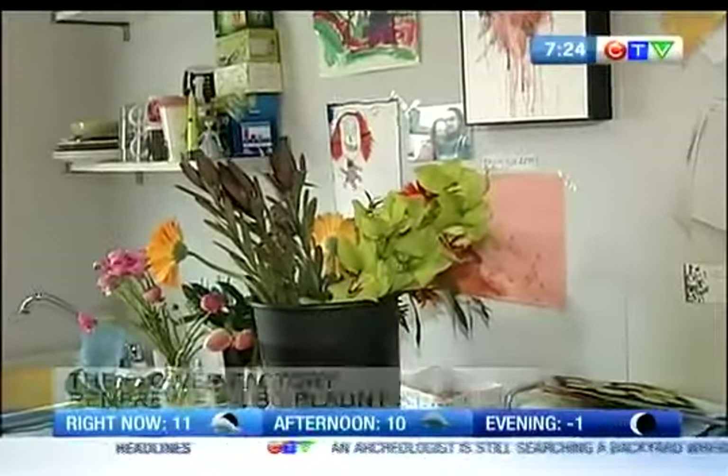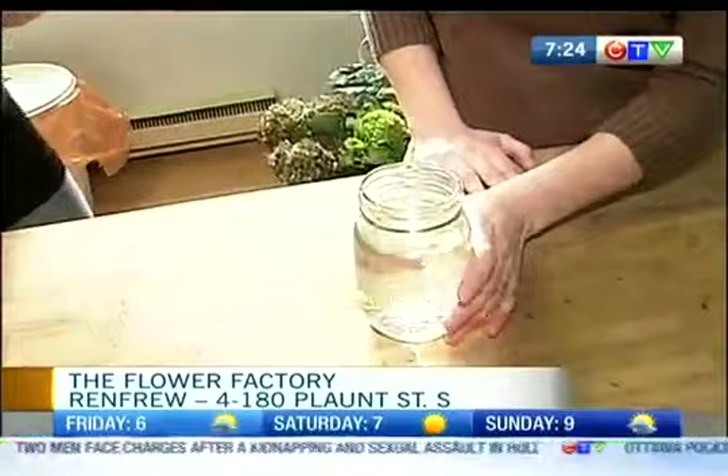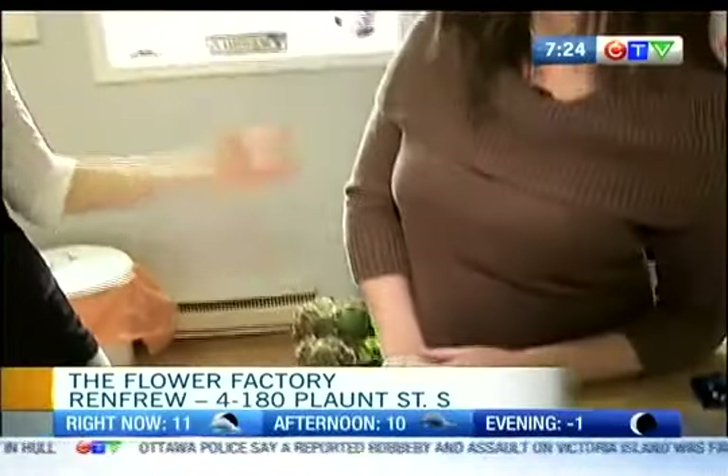We are talking table centerpieces here at the Flower Factory. I'm joined by Christina, the owner here at the shop. Before we get into the centerpieces, I'm really interested to see how you can transform this mason jar, which a lot of people have lying around at home, into this lovely centerpiece. Where did your passion for flowers come from?